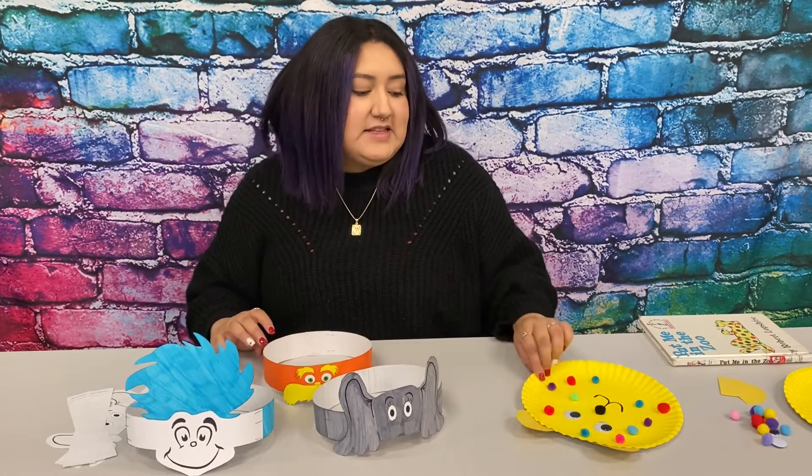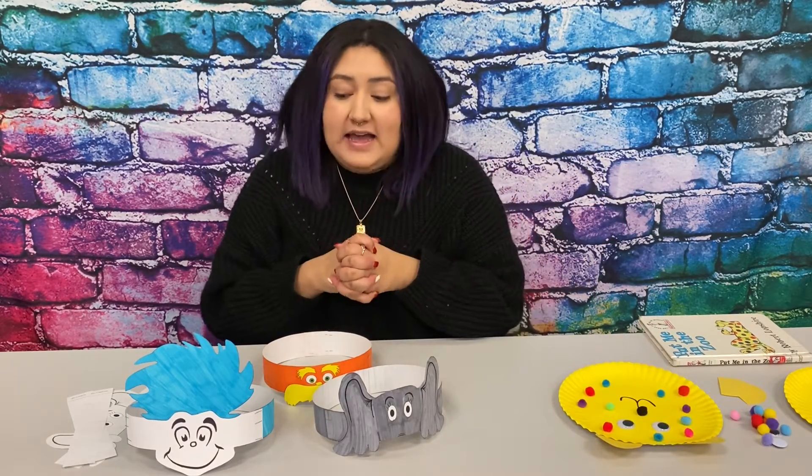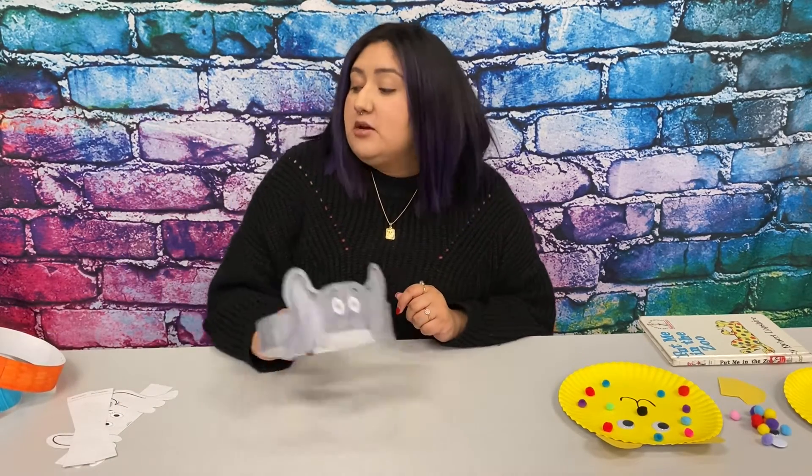All of these headbands and the craft materials to make this craft will be in this week's packet. You guys can pick those packets up during curbside pickup hours, or you guys can call to make an appointment to come into the building and pick those up. And you guys can pick some Dr. Seuss books as well.